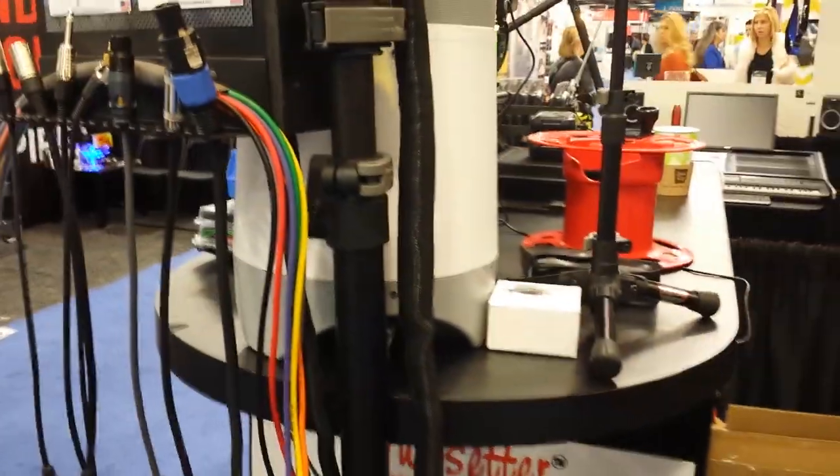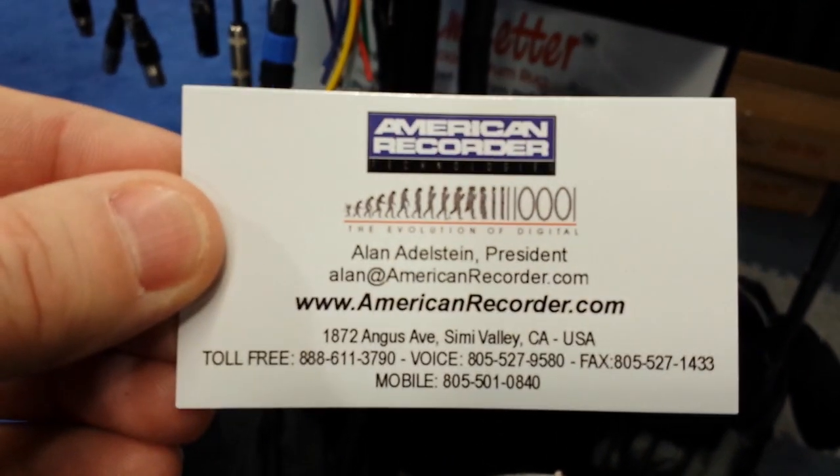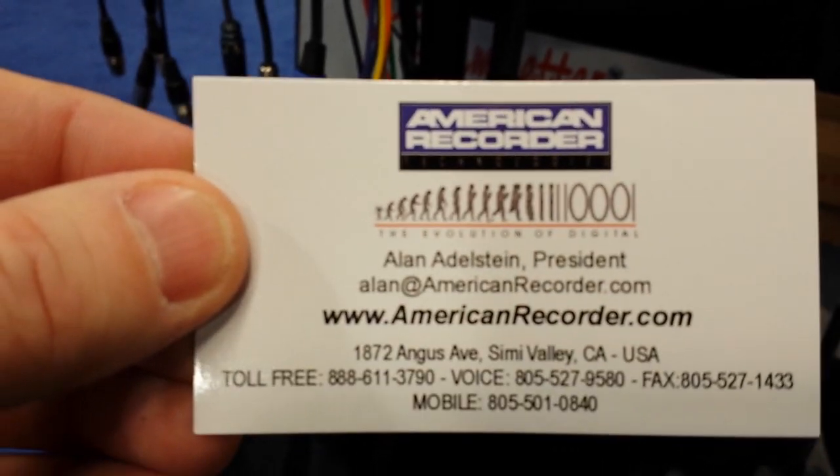For people that want more information, AmericanRecorder.com. Thank you, Hector. We'll take a look at that other item in the next video here in just one second.